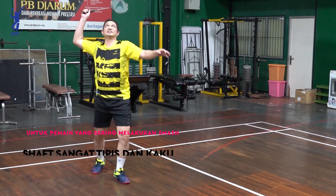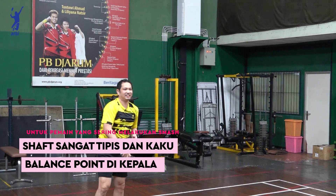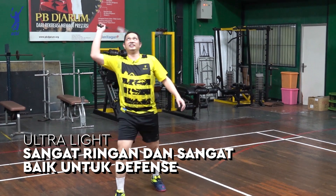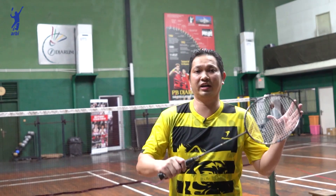Kalau ini pernah saya coba waktu tangan saya sakit. Jadi saya pakai raket Ultra Red. Karena beratnya juga ringan sekali, 69 plus minus 2 gram. Buat nyerang agak kurang nyaman, tapi kalau buat defense atau buat drop-drop ini bagus.